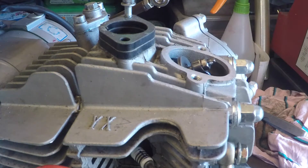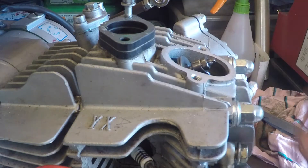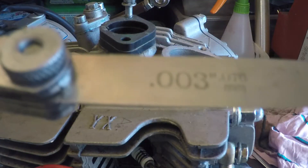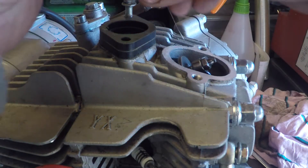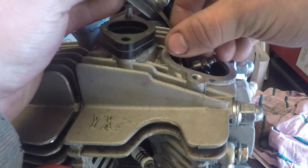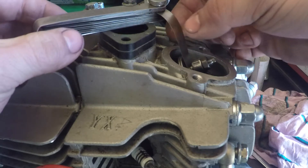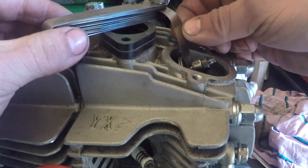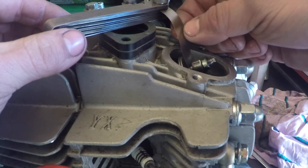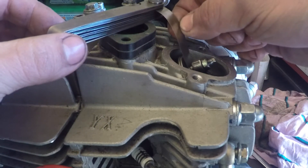So we're going to adjust this now - three thou here, four thou on the bottom - adjust it and tighten it all back up again. I've got the three thou gauge there, just going to put it in the gap between the tappet screw on the top of the valve stem. Turn it in by hand - I want to be able to slide this in and out and no more. It's kind of just pinching it there - that's it, right about there.